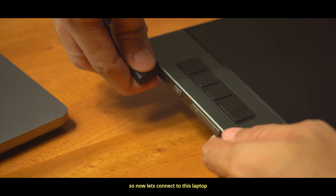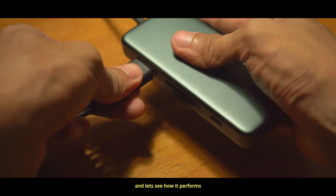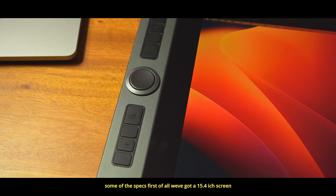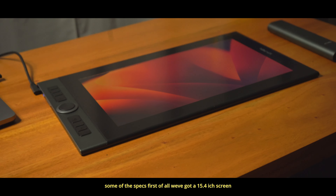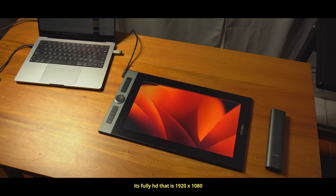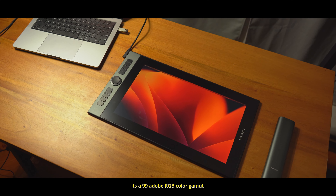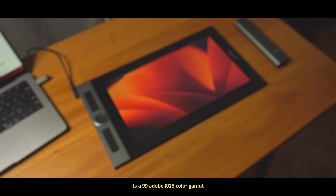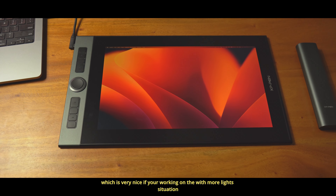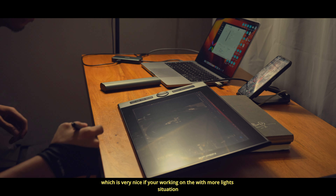So now let's connect this over to my laptop and see how it performs. The design of this tablet was pretty nice too. Some of the specs: it's a 15.4-inch screen, fully HD at 1920 by 1080, 99% Adobe RGB color gamut, and it's also a fully laminated display, which is very nice if you're working in a place with more reflective light.